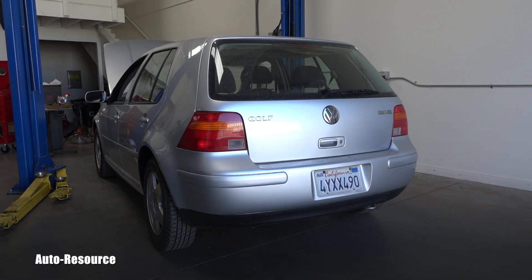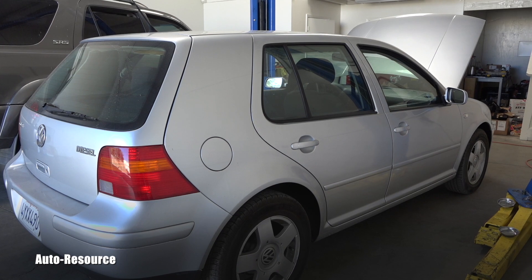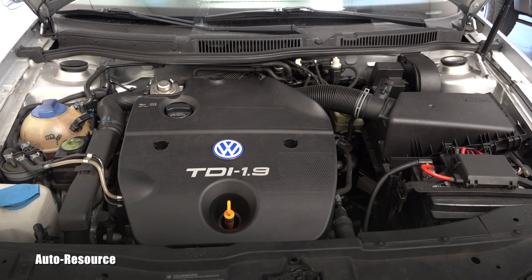Hello friend, welcome back to AutoResource YouTube channel. Here you are looking with me at a 2002 Volkswagen Golf TDI with manual transmission, and the reason for it being in my shop today is that I need to replace the entire turbo.